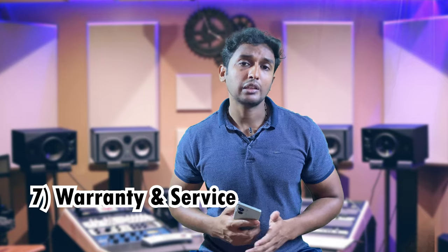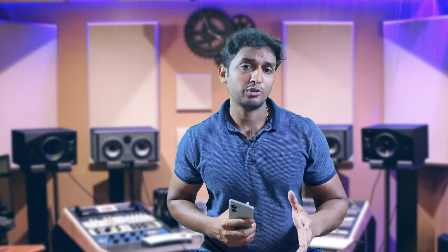Regarding warranty and service, if you have a problem you can troubleshoot your phone. The warranty and service stores are not too bad. If you have trust in the brand, you will be able to get your phone serviced.